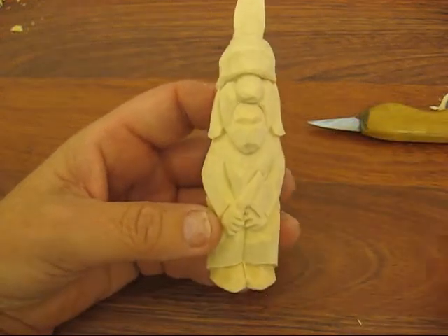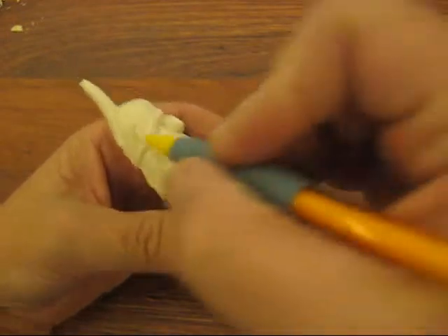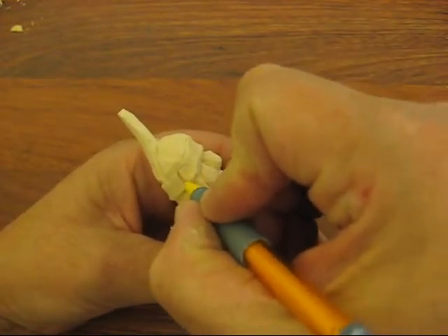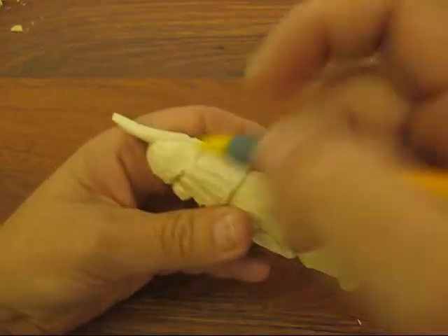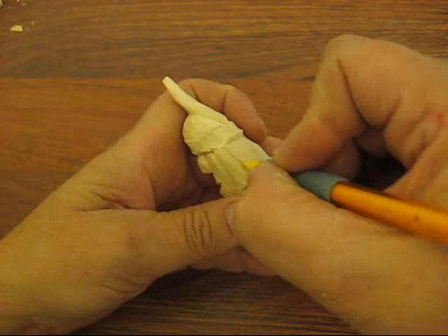Okay, here we go. What we're going to do is some braiding on the hair. We're going to put a little design up here on both sides, right above the hair. And the hair is going to come down like this.